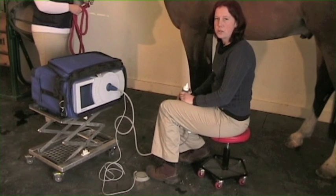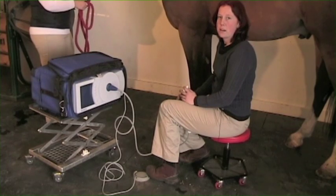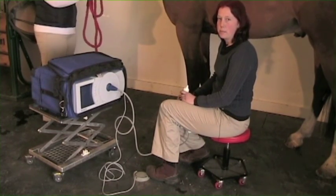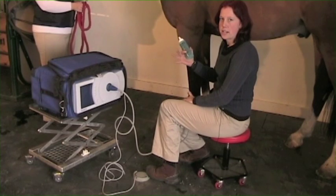So here we are with our patient. We're going to be shockwaving his left front lateral, or outside, splint. Typically, what we do with our patients is that they would be sedated, because this can be painful, especially if the area that we're shockwaving is painful. The area is typically clipped, and we use ultrasound gel, which will increase our contact with the skin and allow for better penetration of the sound waves.